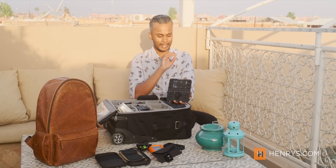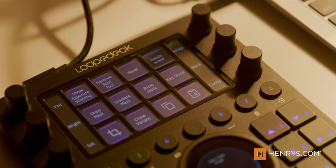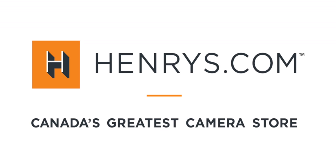The more you customize the LoupeDeck CT, the more useful it becomes. There is a bit of a learning curve, and it might not be for everyone, but if you are a practicing professional constantly ingesting, managing, and editing content, this might be something on your shortlist. It is the LoupeDeck CT, and I'm telling you, this might be the secret killer for those traveling professionals.